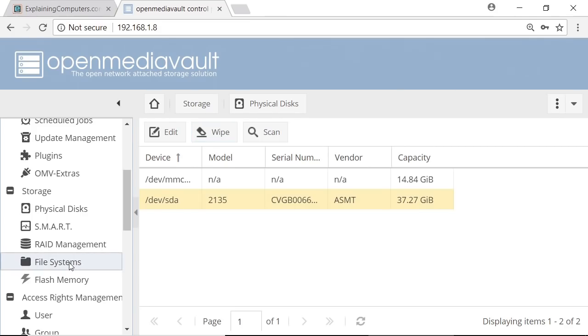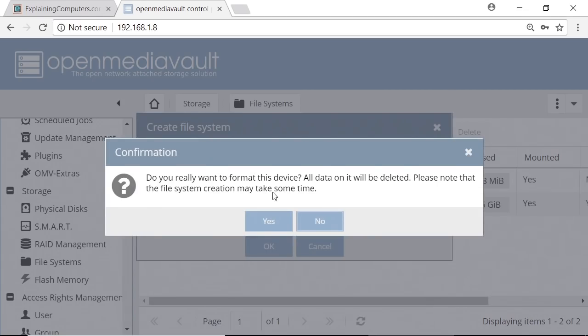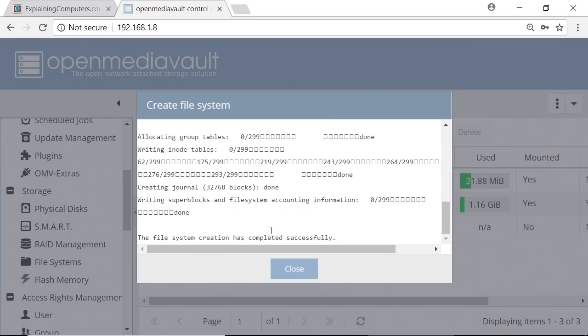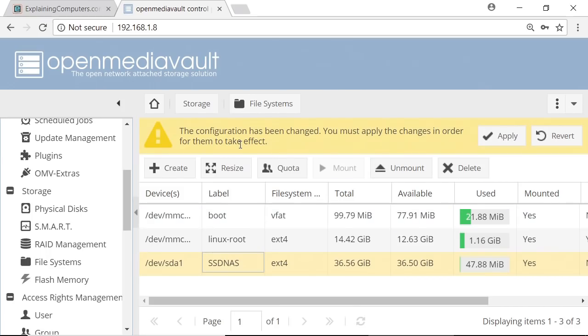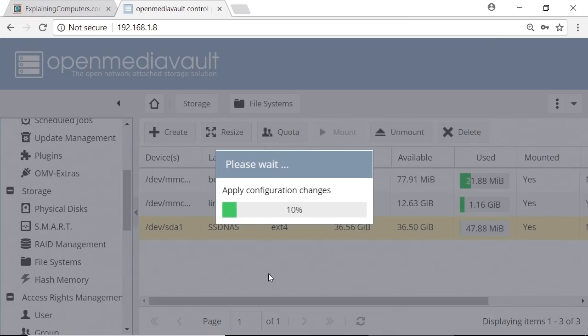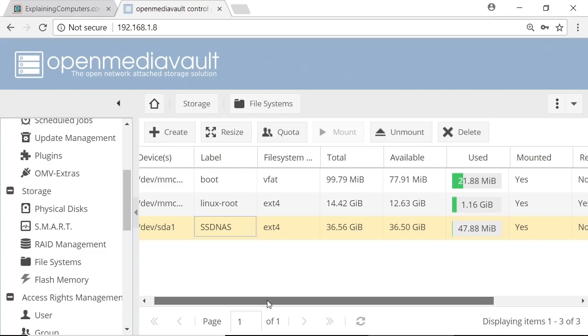I'll now go to File Systems and press Create. We can select our device — we can see it's the right capacity — and give it a label: we'll call it SSD NAS. We confirm we want to format it, and that seems to have completed. As we can see down here, we've now got our file system on that drive — our SSD NAS as we just created. We need to mount this, so we'll click Mount. Often in OpenMediaVault it'll ask you to apply changes, so we'll apply those. And there we are — we've got our device which is now mounted with a file system and ready to use.